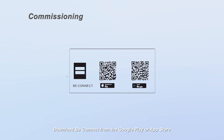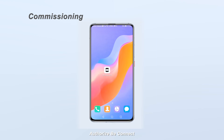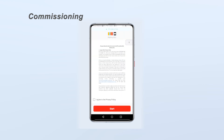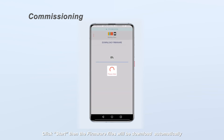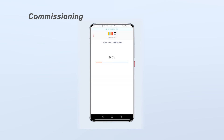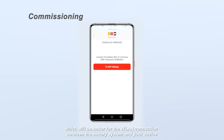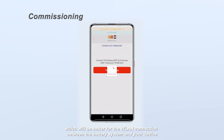Download BCONNECT from the Google Play or App Store and authorize BCONNECT. Click Start, then the firmware files will be downloaded automatically. Click to Wi-Fi Settings and connect to the Wi-LAN of the battery system. Password: BYDB-BOX. Please turn off the cellular data and disconnect the Ethernet cable at the router side, which will be better for the Wi-LAN connection between the battery system and your device.